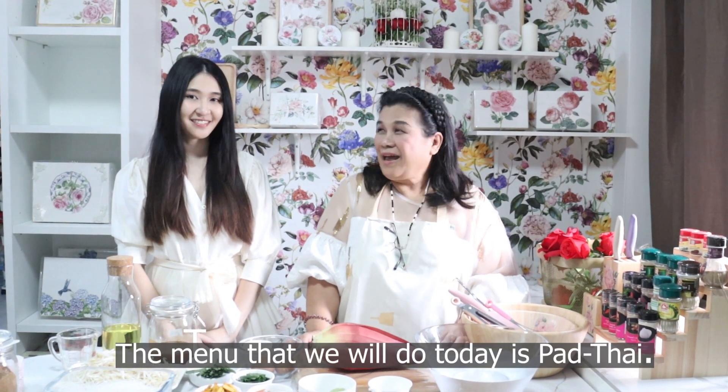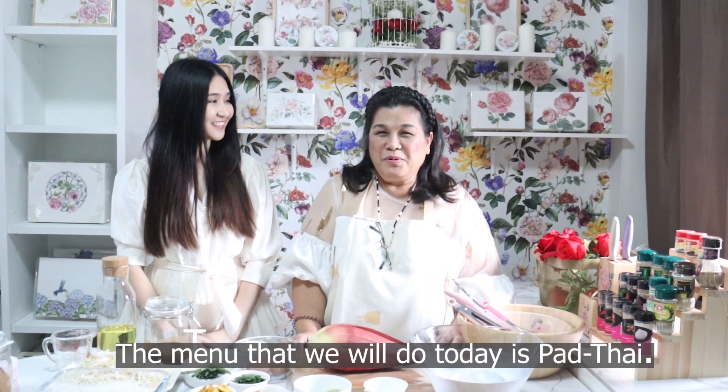Hello, my dear friends. Welcome to Tanika's Sharing. So, what do we need to do today? It's Thai. The menu is Thai.